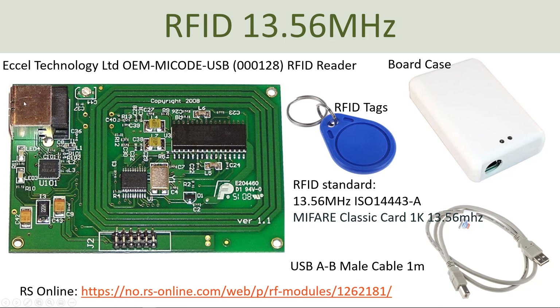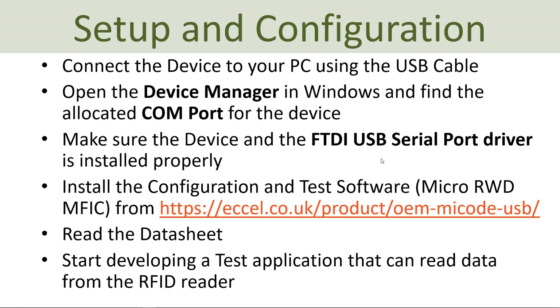I have this device and different RFID tags which I will use to demonstrate this system. You connect this device to your computer using a USB cable, then open the device manager to find the COM port that is allocated for this system and to see if the device is installed properly. Make sure that the serial USB driver called FTDI is installed properly.